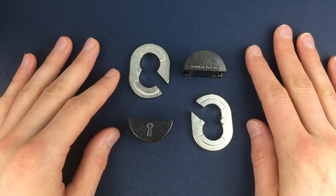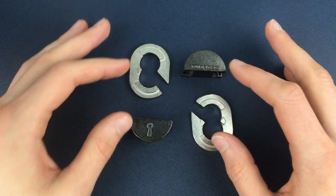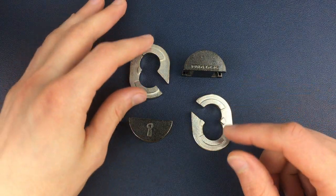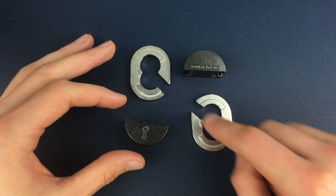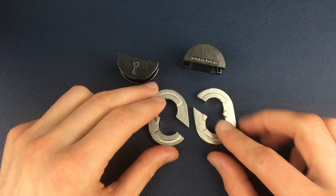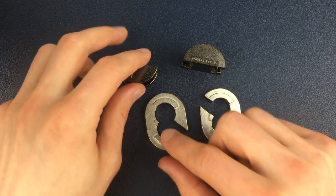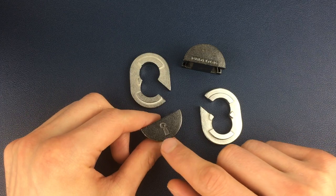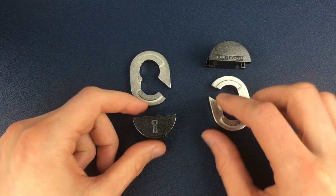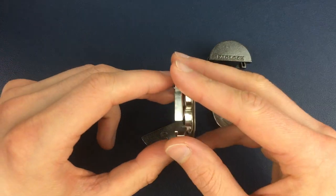For reassembling the padlock puzzle, we first need to make sure we get the right pieces connecting together before putting all four pieces back. These two pieces are exactly the same apart from the engravings, but the other two are slightly different — one has two knobbly bits on the front, the other has just one. The piece with one knobbly bit goes with the keyhole piece, and the piece with two knobbly bits goes with the padlock piece. The one-knobbly-bit piece needs to be flipped around backwards.